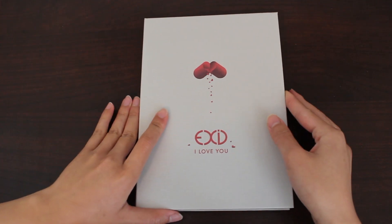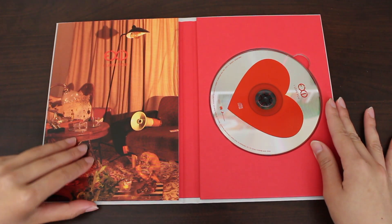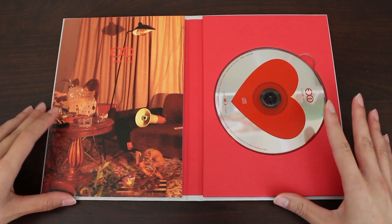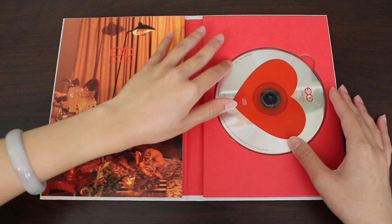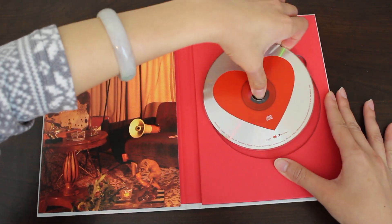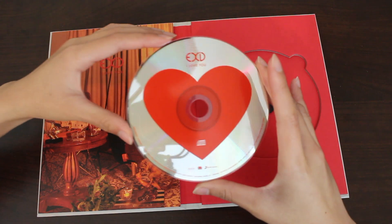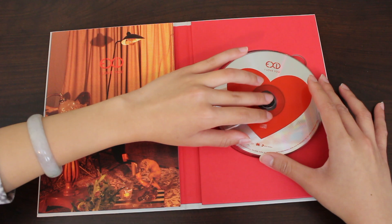Let's get it started. This is pretty. I'm not used to this format. So the CD is on the right and the photo book's on the left. Very simple. Very cute. Kind of vintage.